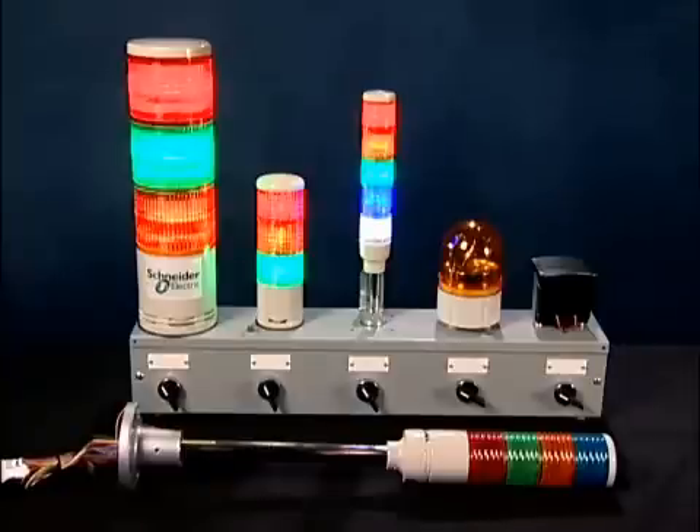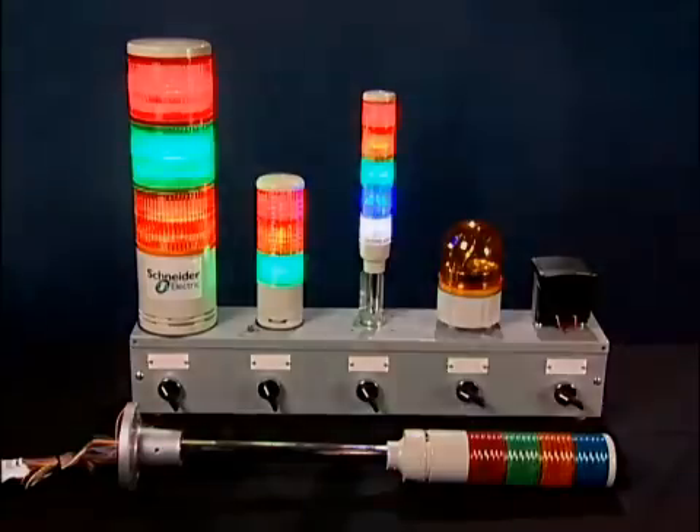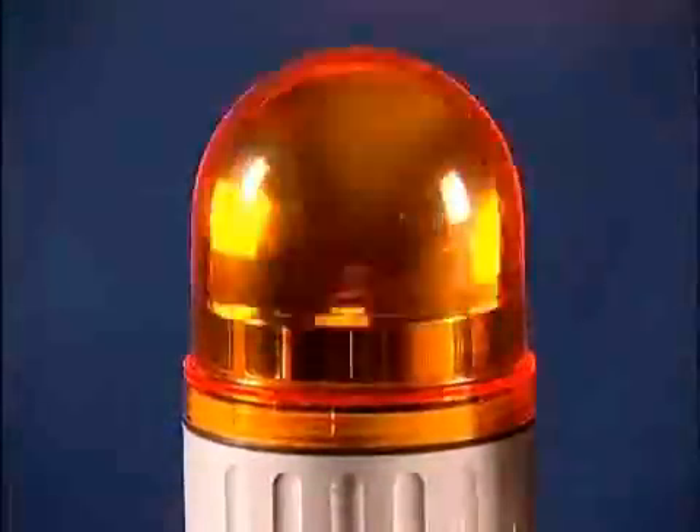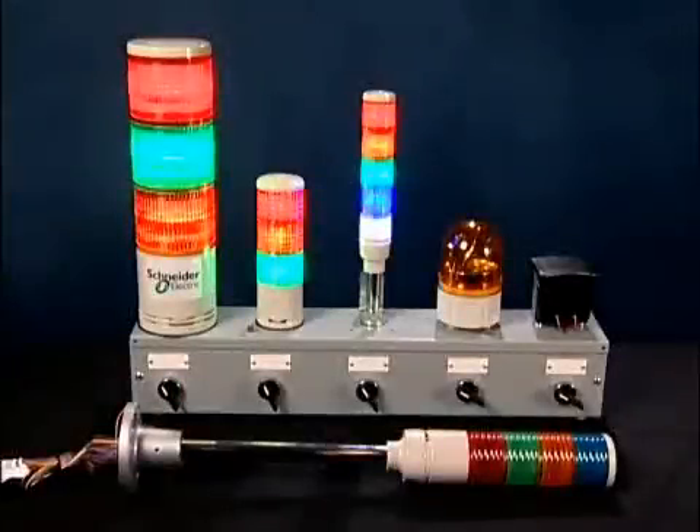They're all rated NEMA Type 12 and NEMA 3R. Voltage offering is from 24 volt AC to 120 volt. We also offer the XVR rotating mirror beacons, available in four different sizes. These are a continuous on super bright LED light that uses a small electric motor that rotates the plastic mirror. Pre-assembled construction means customers save time when ordering, and color coding means that pre-wiring is much easier.